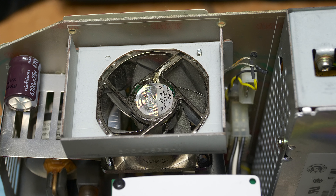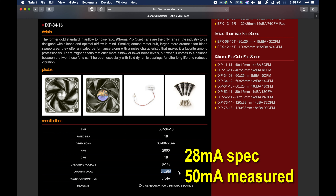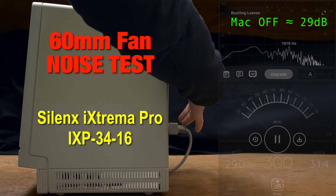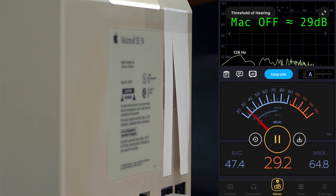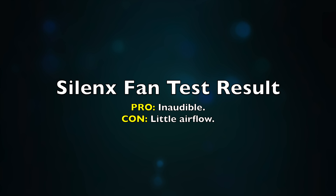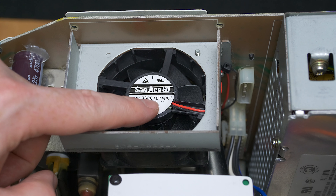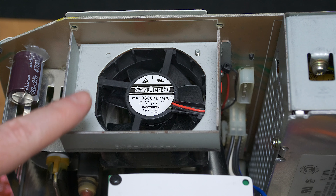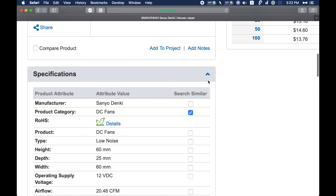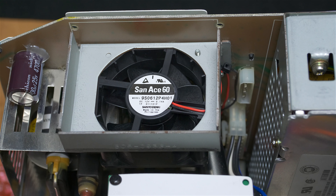This is a test of the Silenx iXtrema Pro series fans, which according to specifications is rated at 20 milliamps at 12 volts, but in my testing it's more along the lines of 50 milliamps. Now it's time to test the Sanyo ACE 60 from Sanyo Denki — this is a 12-volt fan drawing 140 milliamps, by far the highest current consumption, and also the highest RPM at 3,900 RPM. The specifications on Mouser consider it a low-noise fan, but you're going to see in a few moments that it's anything but that — though by far it moves the most air.